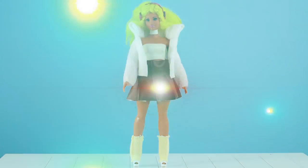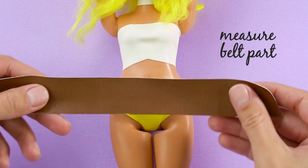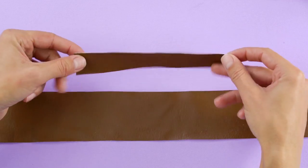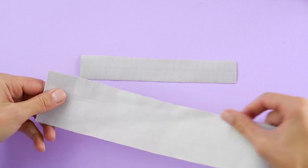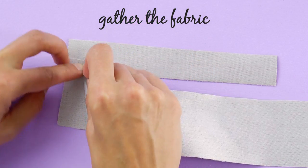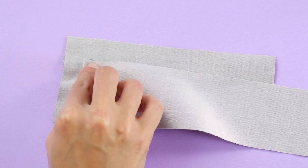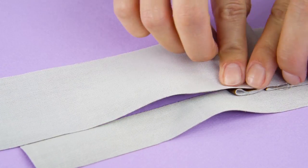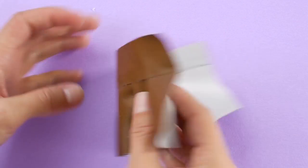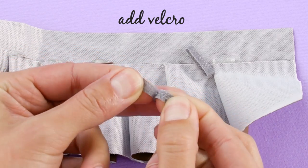Now Barbie needs a party outfit. Grab some more faux leather, but let's use brown this time. Measure and cut out a wide belt for her waist. Cut out a piece for the skirt and glue it onto the belt, gathering the fabric every half inch or so. This will give her skirt a pleated look. Add two small strips of velcro so you can fasten the skirt in the back.